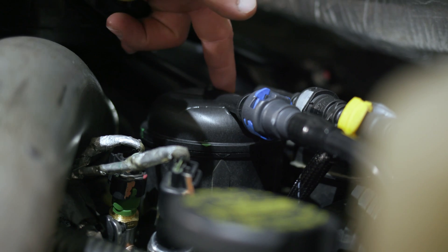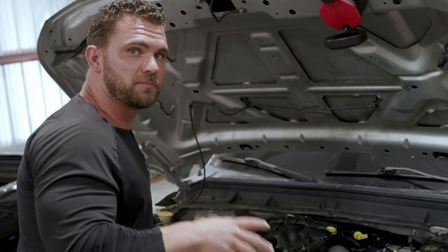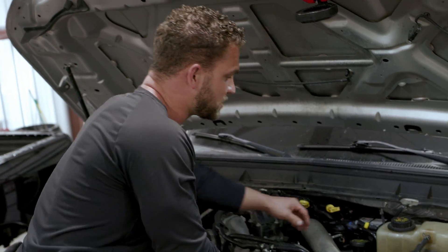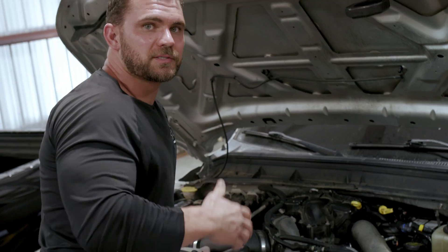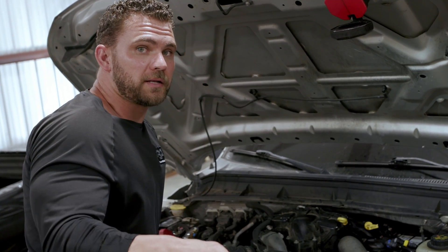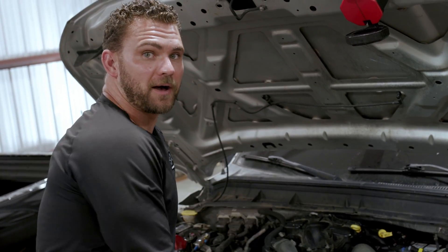We've got our last fuel filter in its OEM location — that makes four fuel filters that diesel fuel goes through before it reaches the engine. We replaced all soft lines, hard lines, two rails, all eight injectors, and all the return lines. Lastly, we replaced the CP4 pump with an upgraded Ford OEM version — the CP4.2.